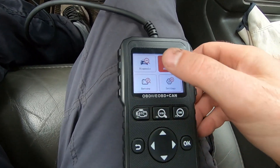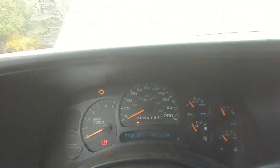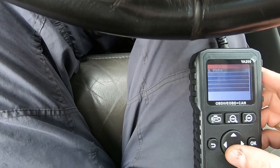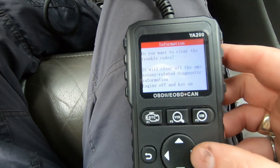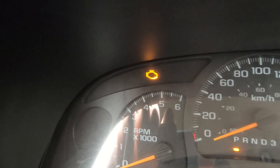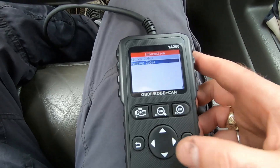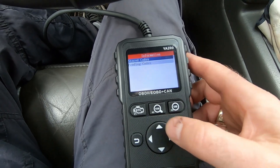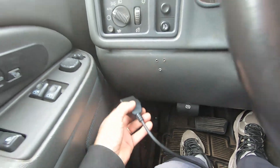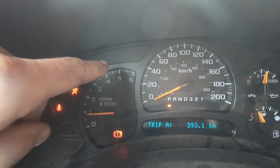Now let's actually clear the codes. Going to diagnosis and selecting erase codes, it asks to confirm — warning that it will clear all emissions-related diagnostic information. With the engine off and key on, I confirm, and it says DTCs have been cleared. Reading codes again shows no pending and no stored codes. I turn the key off, disconnect the OBD2 scanner, and start the engine — and the check engine light is gone. That's one of three.